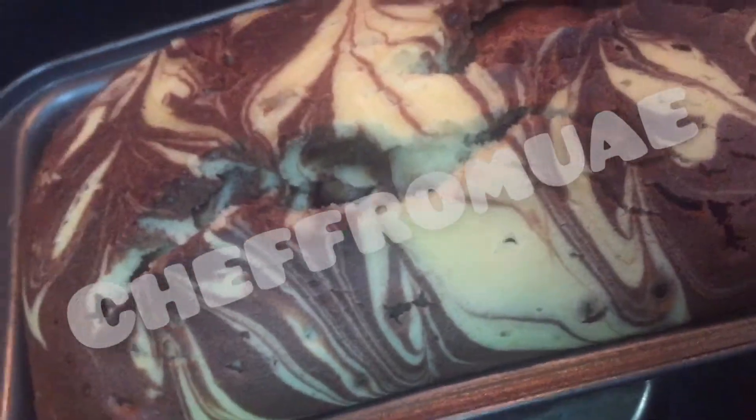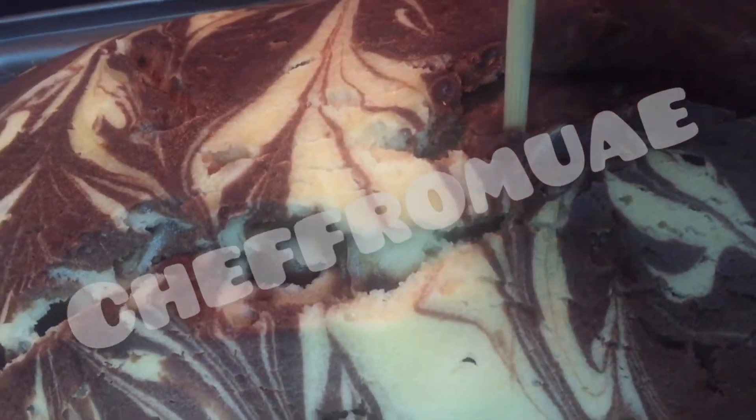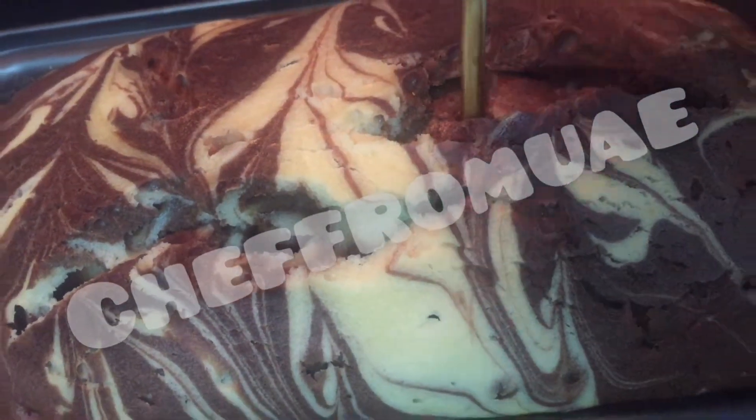I am going to check it with the stick — we will check with the stick if it is in it or not. I will bake it for another 10 to 15 minutes if needed.